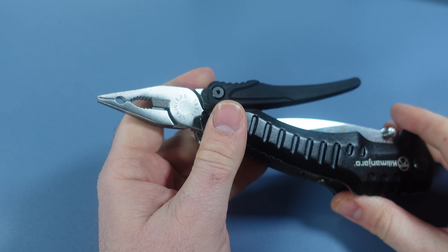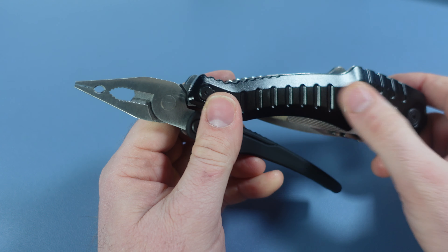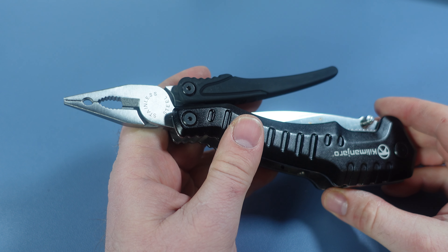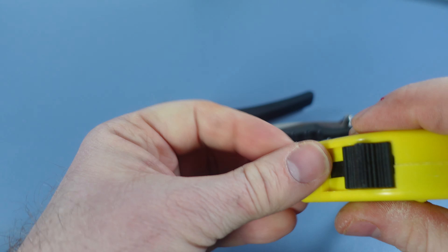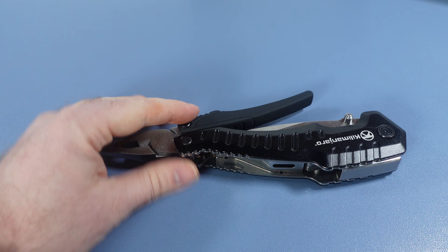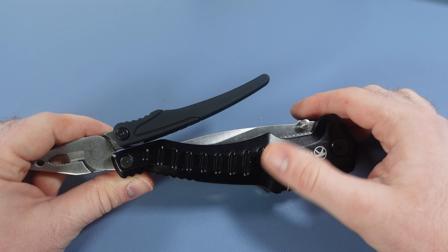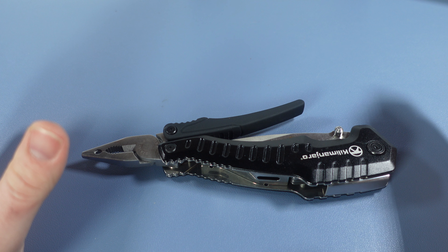This right here weighs around 16 ounces — 15.9 ounces as listed on Amazon, which is over 436 grams. It's eight and a half inches closed and when you deploy the knife it's 12 and a half inches long. It's a huge, very very large tool.